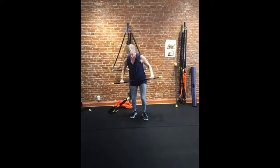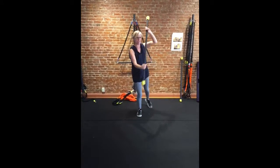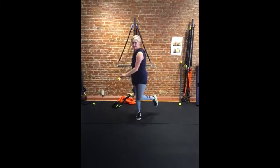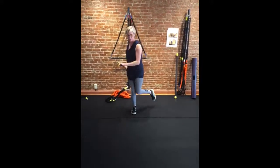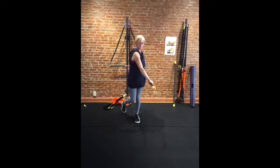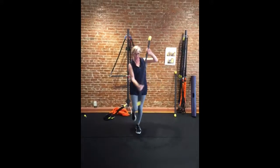Then we went single leg balance, right leg. We did a rowing, kayaking kind of way. We're going to try to stay balanced on that right leg. You want your torso to turn and you want your hips to turn to the other side. It's all about the turn here.